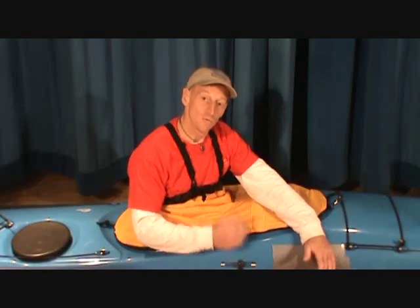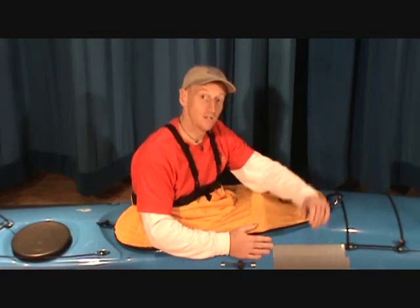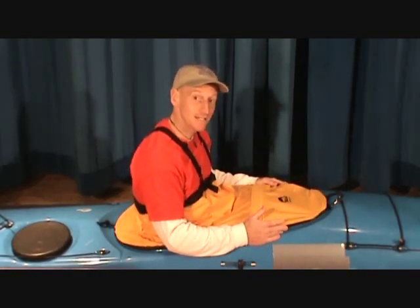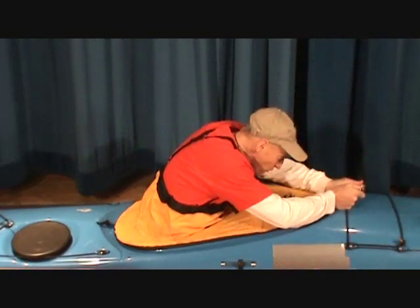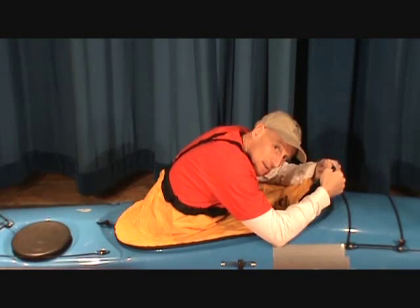We're going to go through a little routine that you might want to get wired to get out of your boat if it's going that way. First thing we're going to do: stop any damage to ourselves. If we ever fall over, the first thing we do is tuck. Pull the grab loop forwards and up. Notice I stay tucked while I'm doing that.